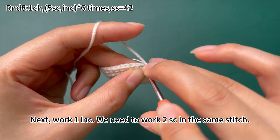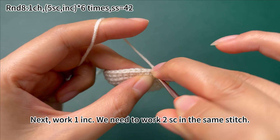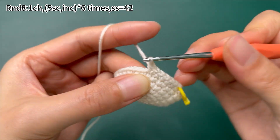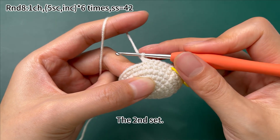Next, work 1 increase. We need to work 2 single crochets in the same stitch. Once that is done, begin the second set.